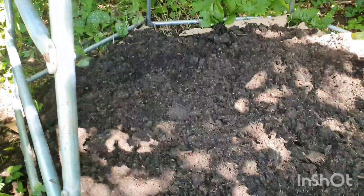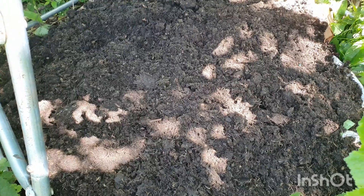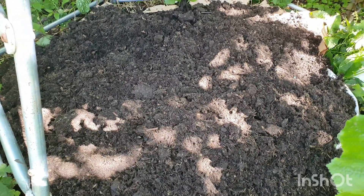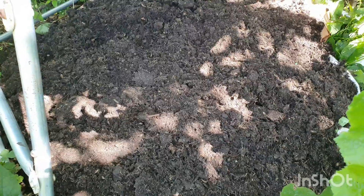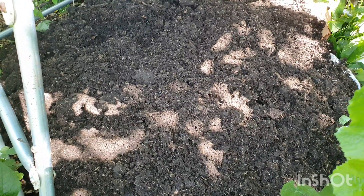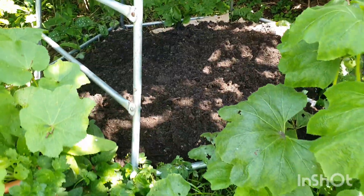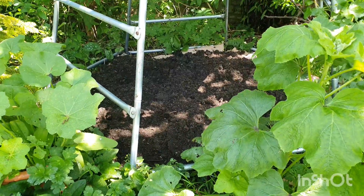I'm going to get some of these pumpkins in here and just see how they do. The fact that they're only munchkin pumpkins means they only need just over 90 days to grow, so they're a lot faster turnaround than huge pumpkins. So hopefully they'll do okay in a shady spot. We'll see - time will tell.